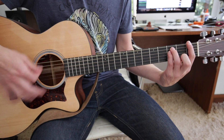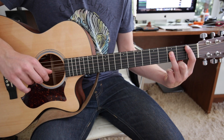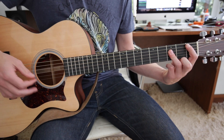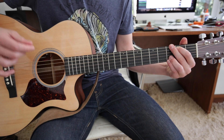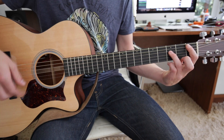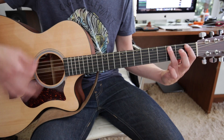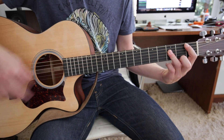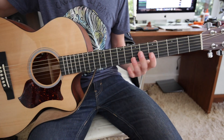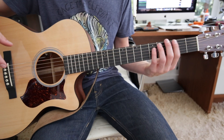And then instead of playing the F, he just takes his 3rd finger and moves it up — when it's normally on the 3rd fret D, he moves it up to the A. It basically sounds the same, or very similar, if you play an F. I'm not actually sure exactly what he's playing — you guys can mess around and figure it out for yourselves. But that's the gist of the riff.